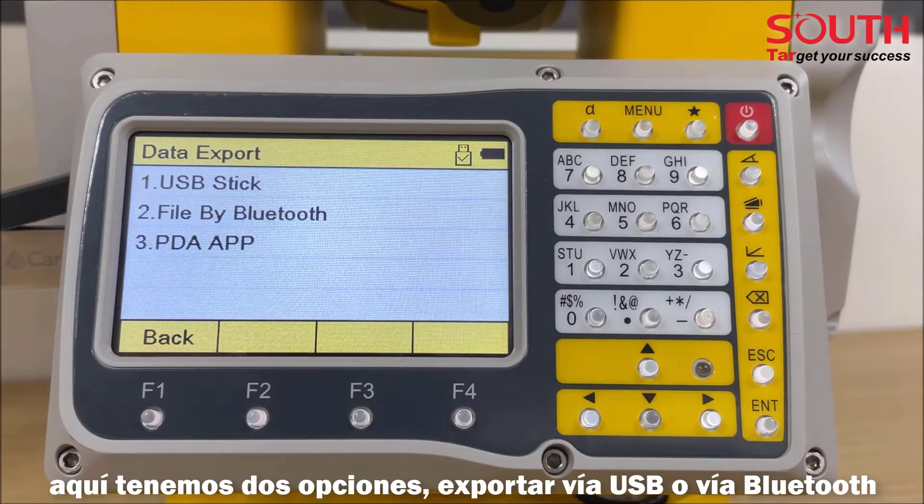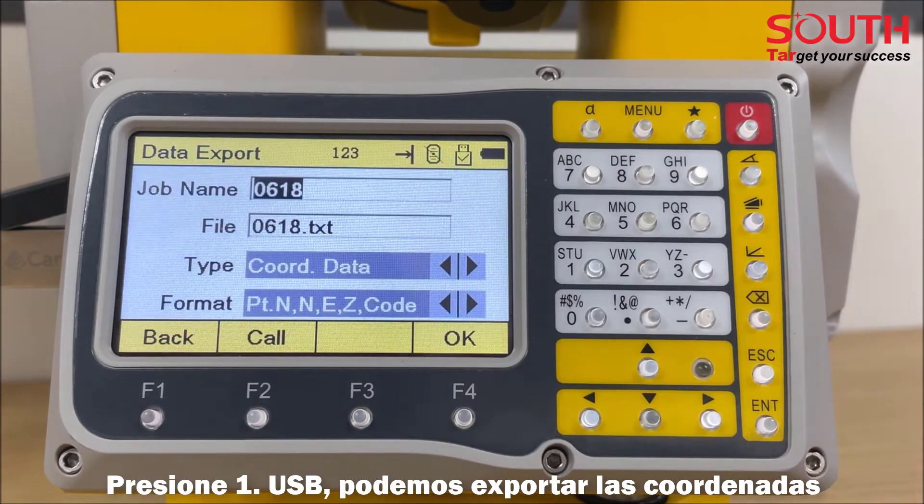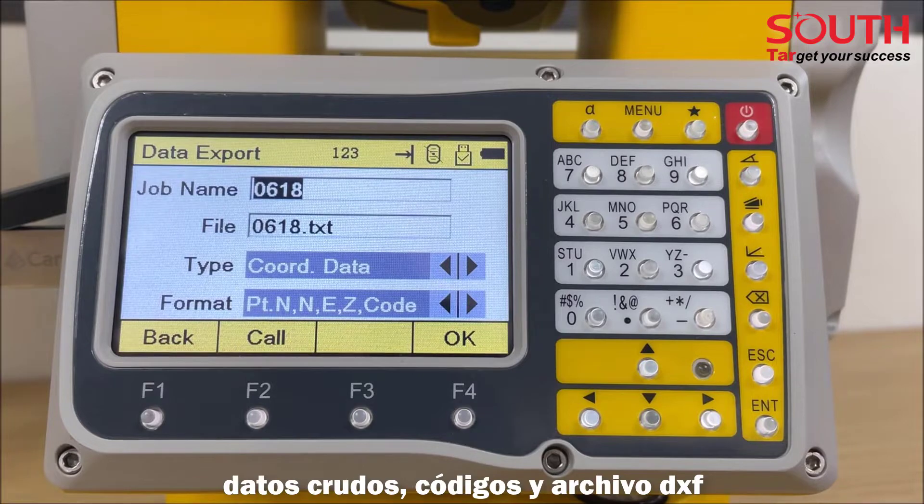Here we have two options: export by USB or by Bluetooth. We will introduce them one by one. Press USB stick — we can export the coordinates, raw data, codes, and DXF file.